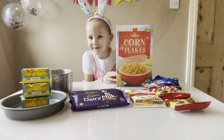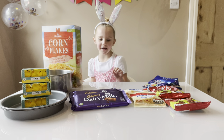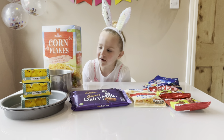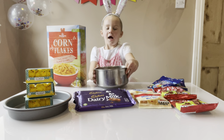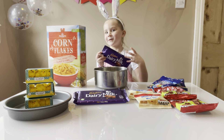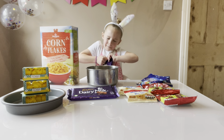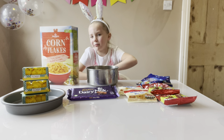Hey guys, it's Aloe, welcome to my channel! Today I'm gonna be making some Easter baking with you all. First I'm gonna get my bowl and tear all this chocolate, which will take so long. Let's just crack it off.